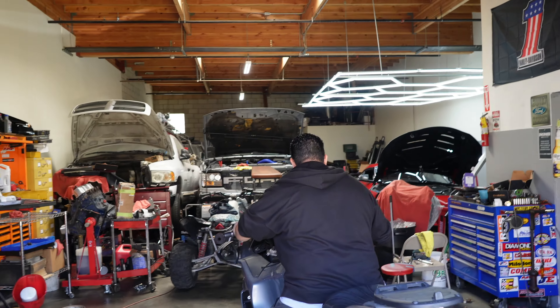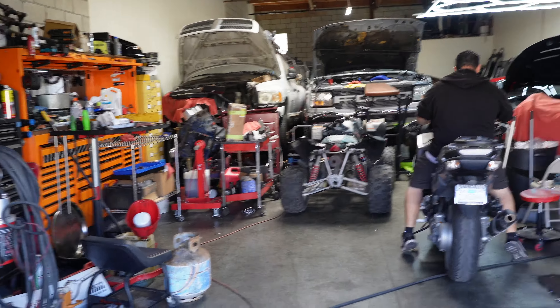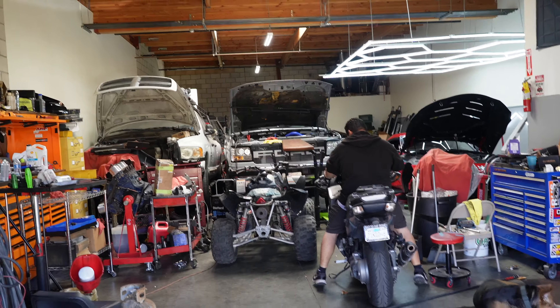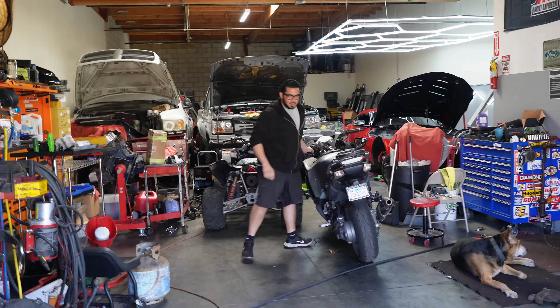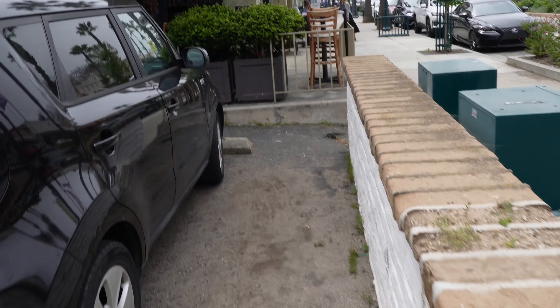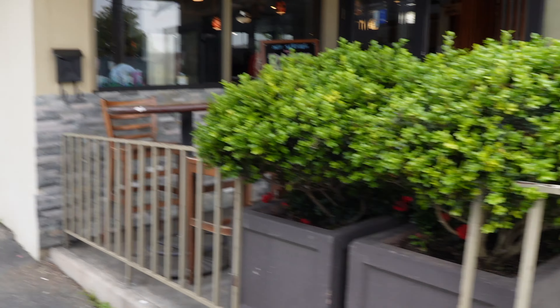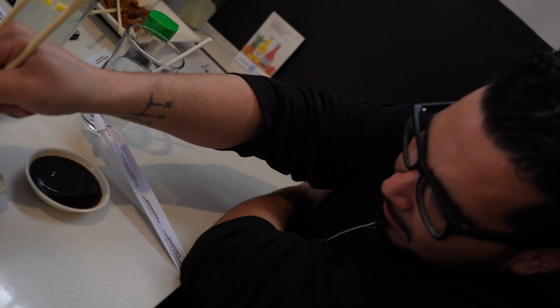Alright, that's that. Showed you guys the $20,000 fully built motor. Now we're heading out to get some food, then heading back to my garage to finish my car. We're getting some sushi.